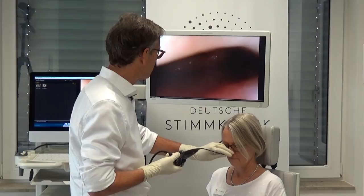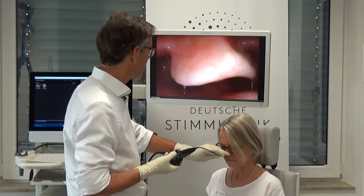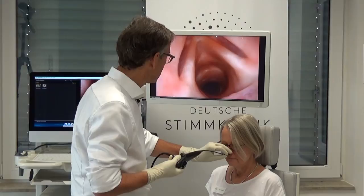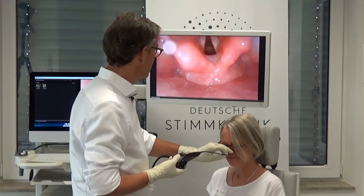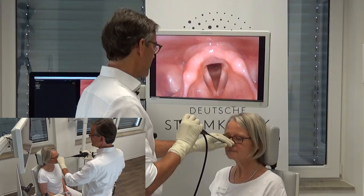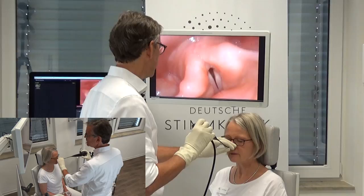I can't go through here because I would probably elicit a gag response. But what I can do is ask her to phonate, then advance the endoscope. Now give me a long inspiration — I can see the trachea, but I did elicit a gag response because this is the most ticklish advancement of the endoscope. So last time: exhale through the mouth and now inhale.